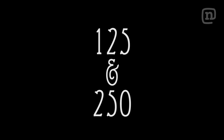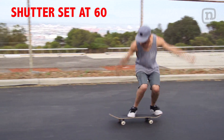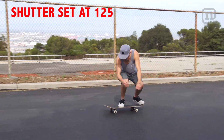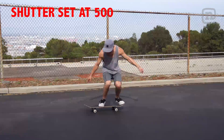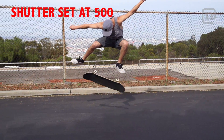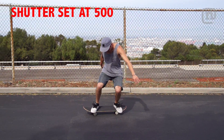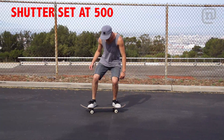The next thing I want to talk to you guys about is setting up your shutter speed. For most cases, you're going to want to set your shutter speed somewhere between 125 and 250. When something's shot with a low shutter speed, you'll notice it's kind of blurry. I always like my stuff to be super crisp, so I always shoot with a pretty high shutter speed. Always make sure you set your shutter speed properly, otherwise you might get an amazing trick or clip and the footage just doesn't look that tight.